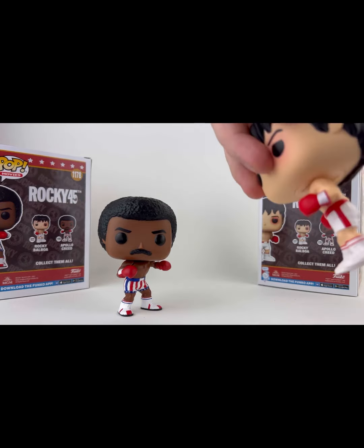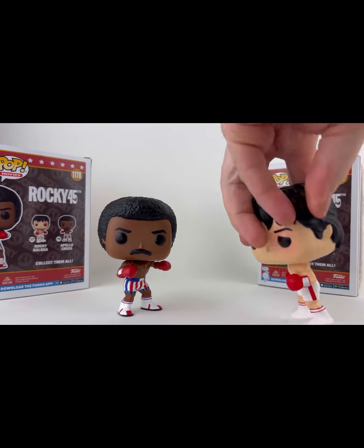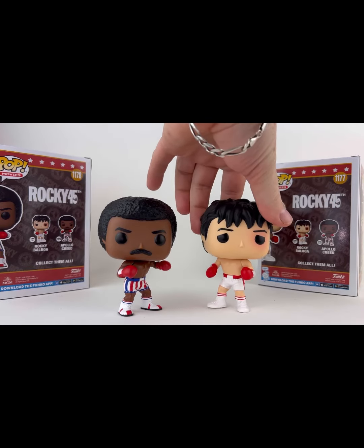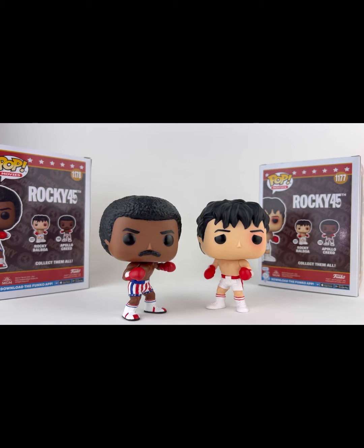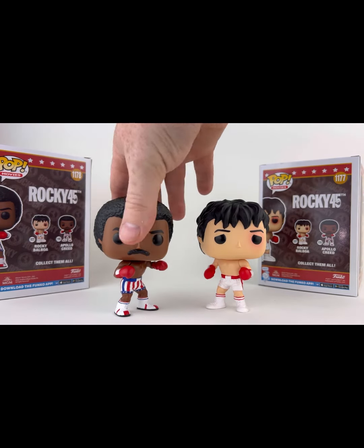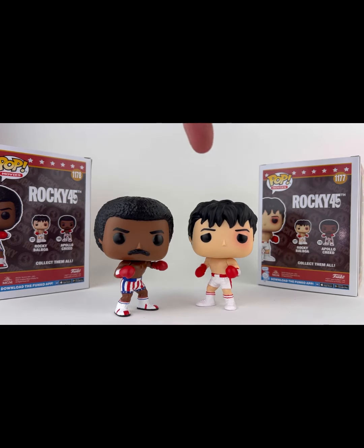Taking one last look at Rocky — I love the decor. All he needs is his entrance vest and his hat and he would be perfect. Hey, maybe we'll get that one. Hopefully we get another full set of these — we can get Drago, Clubber Lang, we can get Thunder Lips. Let's get some Thunder Lips Funko Pops going on.